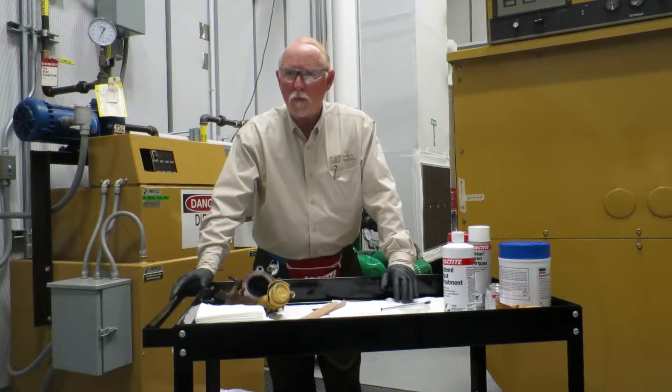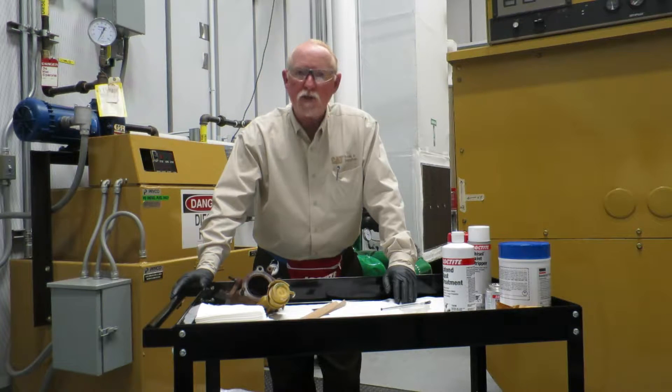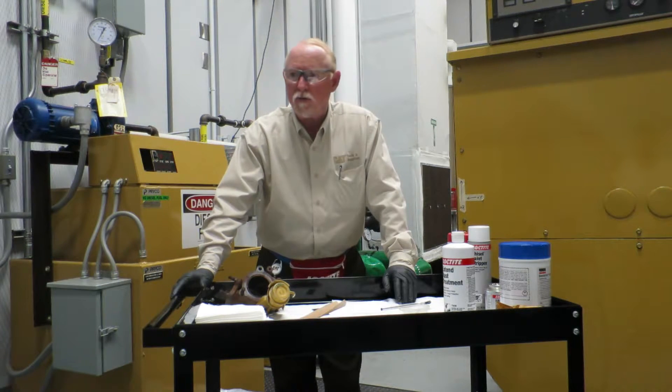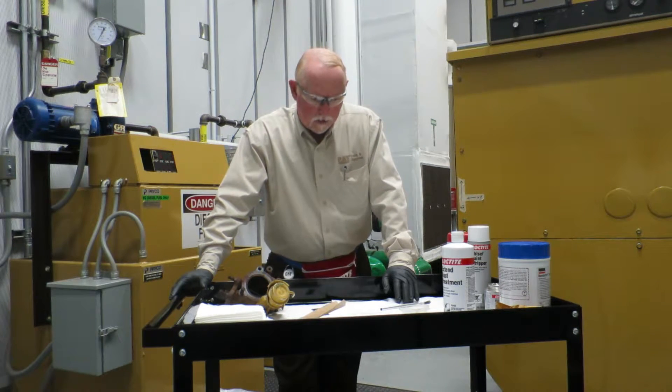Hi everybody, this is Brian Pittman for Caterpillar Incorporated, downtown in the LC Building Learning Center in Peoria. I represent the CatTools and Supplies.com area, and today we're going to talk about our good friends at Loctite. We've been in business with them for three years — they offer most of the chemicals out there for our dealers. Today I want to talk about a product that could really be used around the house, in the home, just about everywhere.